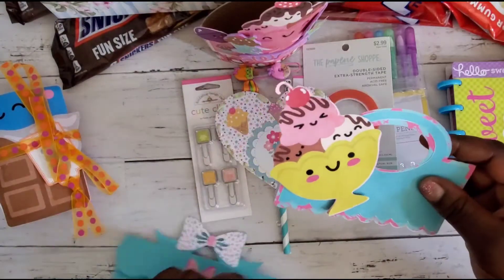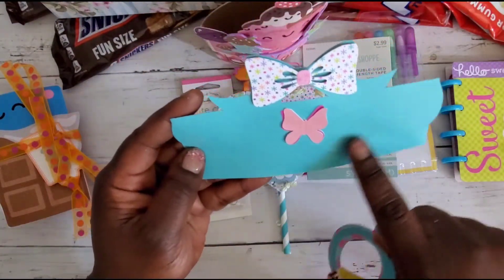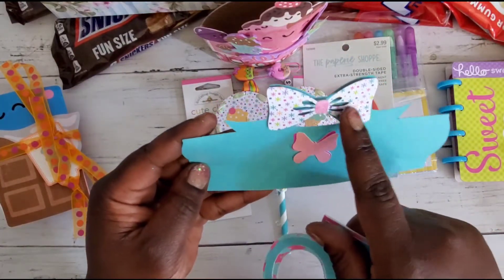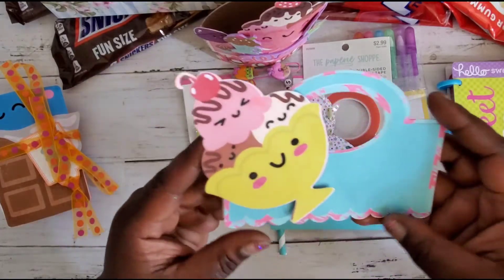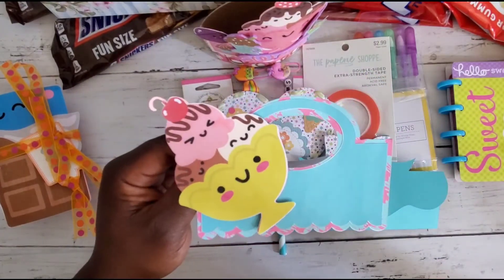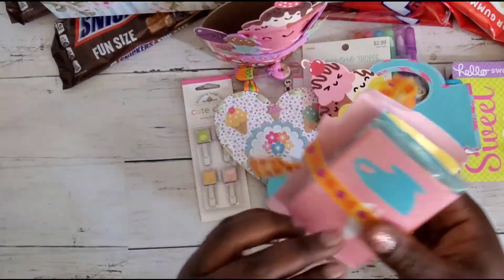And here are her bag toppers. I have one that kind of looks like this, but she did a little butterfly with a bow on top — really pretty. I like this paper. And then we have this one with the ice cream sundae image on there. And here is the pocket letter.